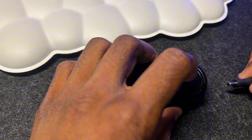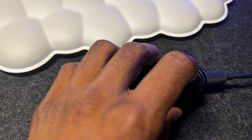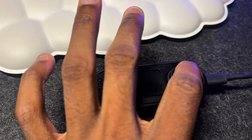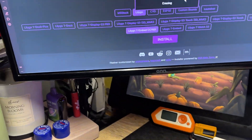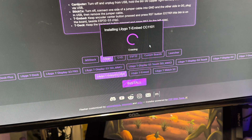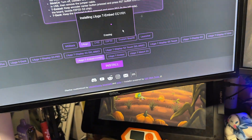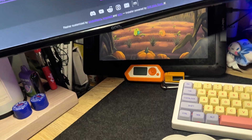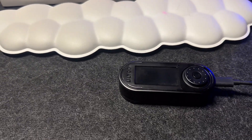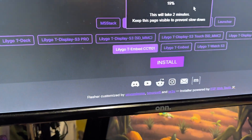You have to keep the button held down. It says installing now — erasing. I think we can take the finger off the button now because it says this will take two minutes.